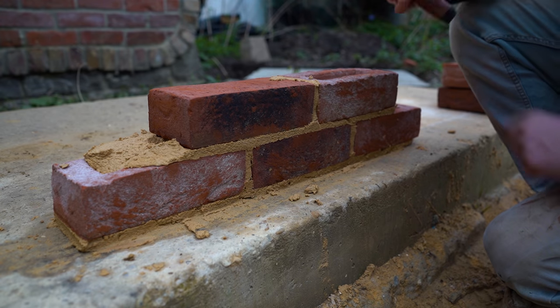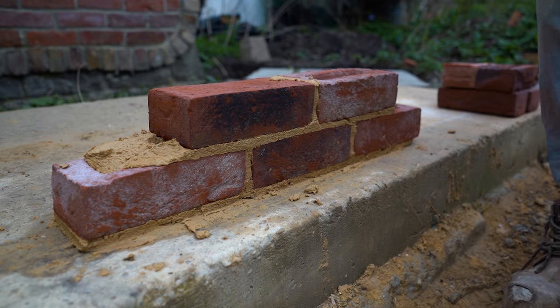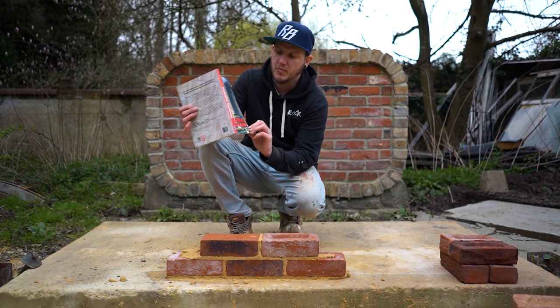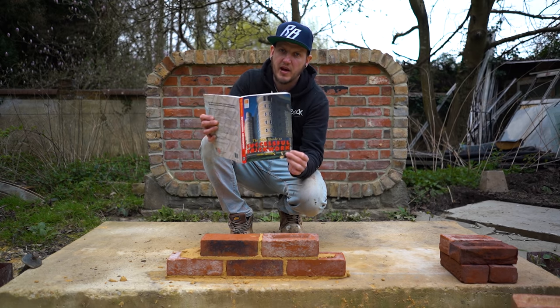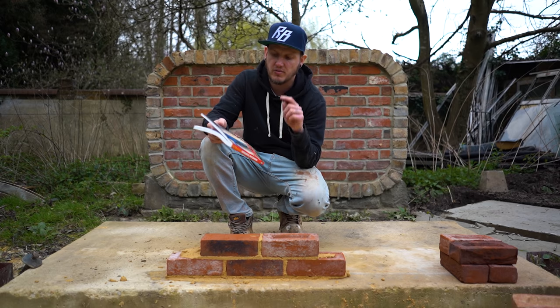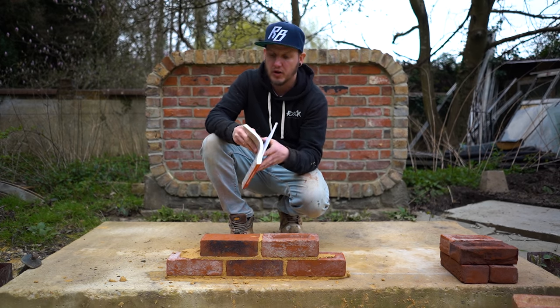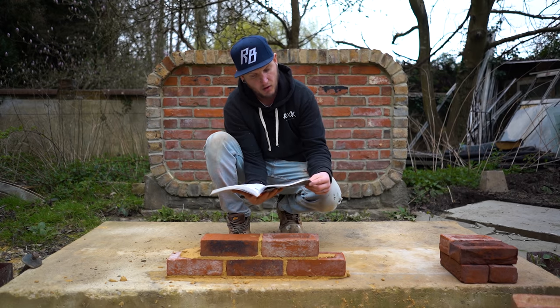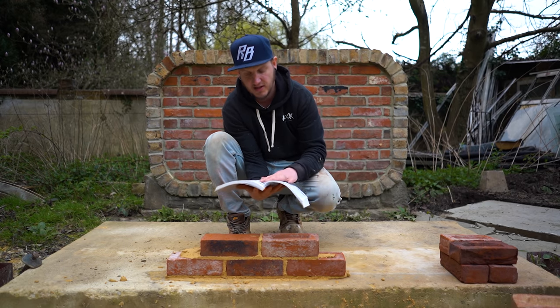Now let me read you something from the bricklaying bible. For those who don't know, it is the BDA Guide to Successful Brickwork. I've made a video about this before and I cannot sing its praises enough — there'll be a link in the description. Let me read a quick extract from the frog up or frog down section.